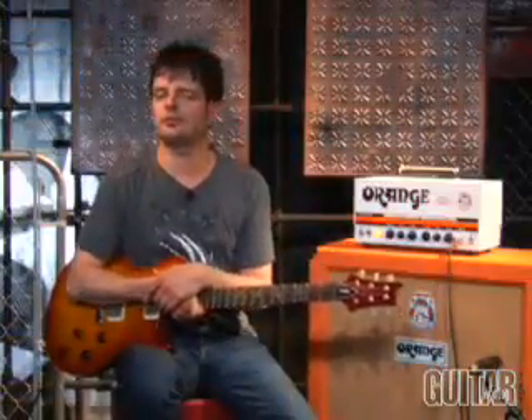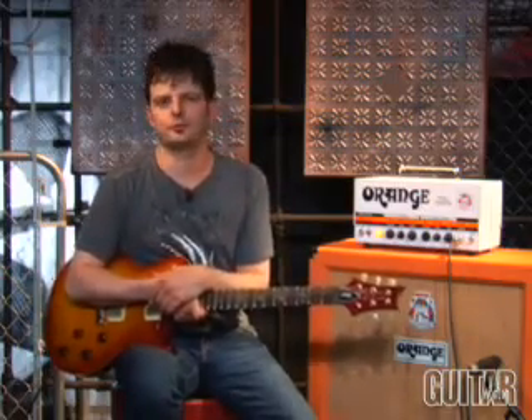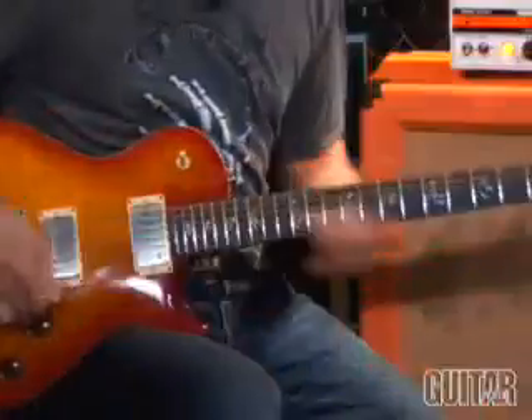As you just heard, the fat channel can certainly get some chime to it. Now let's bring it back to where it was meant to be — a liquid distortion channel.